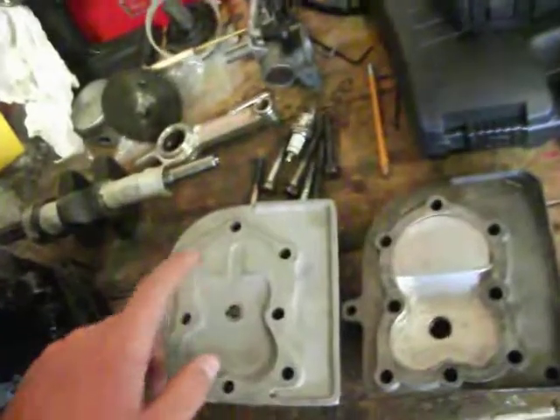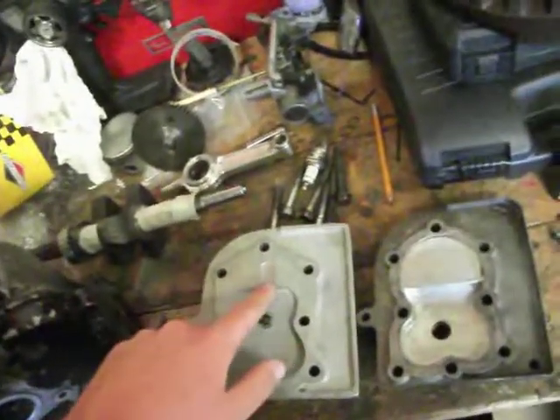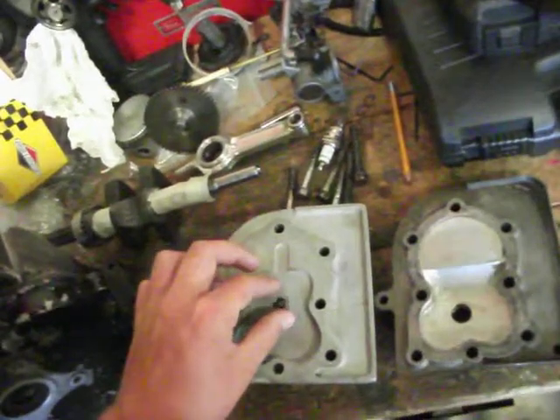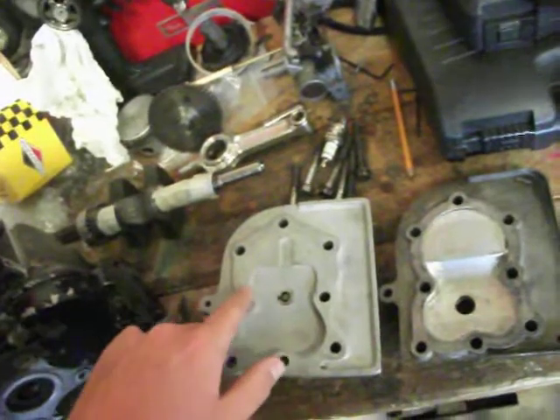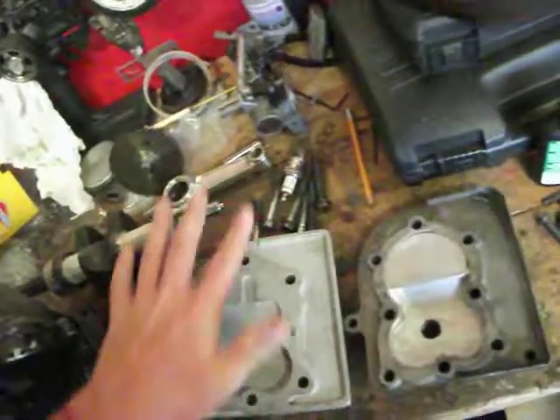Also, if you note, there's a little fire slot right there. What I'm betting that's for — and I can guarantee it's right — is that because you're gonna have most of your heat over here by the spark plug, that could score this side of the piston. So what that's probably there for is to increase flow, so you can get some of those expanding gases over there.